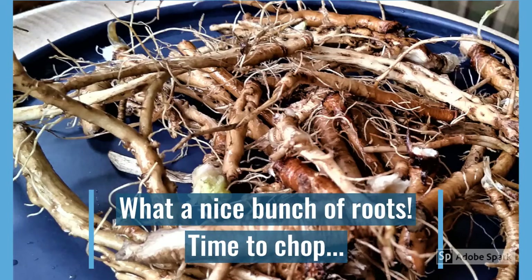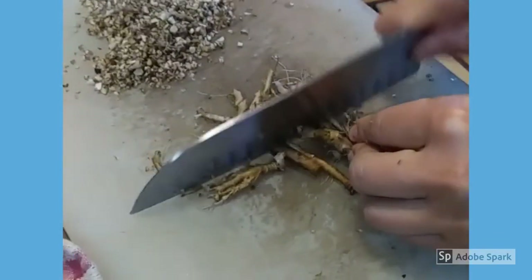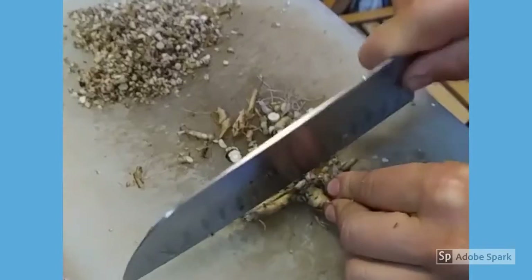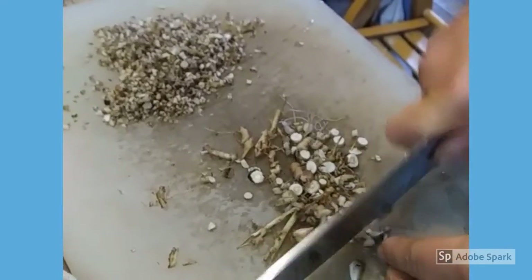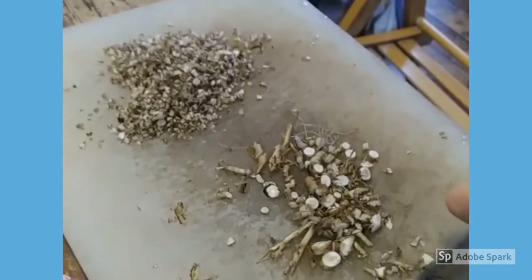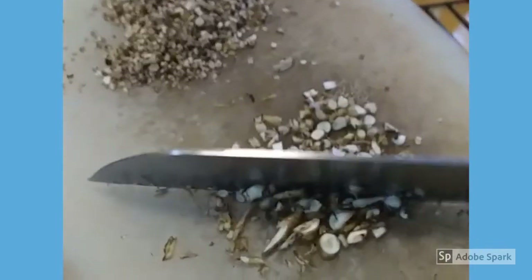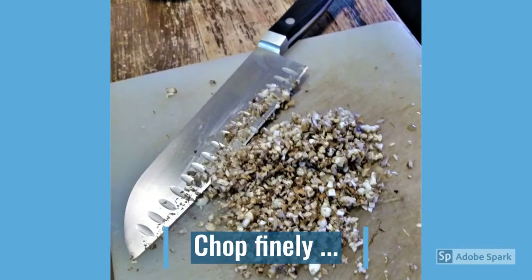What a nice bunch of roots! You can see I leave the fine roots on, and there is no need to peel them — it's all good stuff. Now time to chop! A good sharp chopping knife is really helpful here. The more finely chopped the roots are, the faster they'll dry, and the easier they will be to steep for your tea. So go ahead and take the time to do your chopping thoroughly.